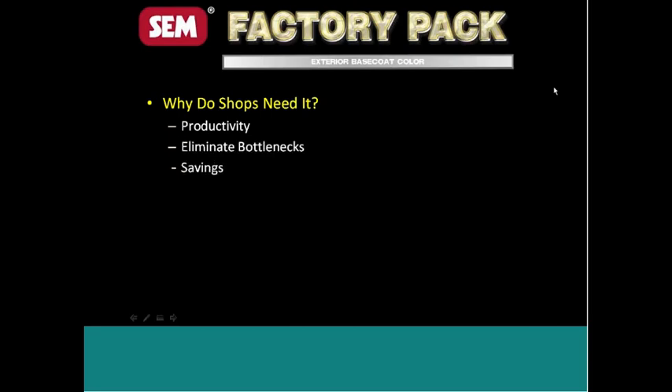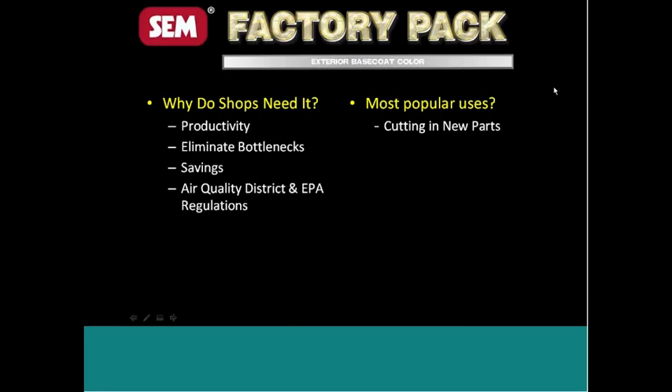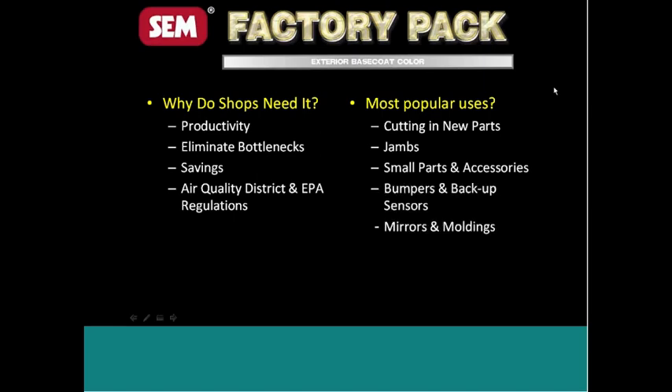The most popular uses of FactoryPack — and this is one where when we released the product, a lot of people were probably a little confused about where we intend it to be used — include cutting in new parts, jams, small parts and accessories, bumpers and backup sensors, and even mirrors and moldings.